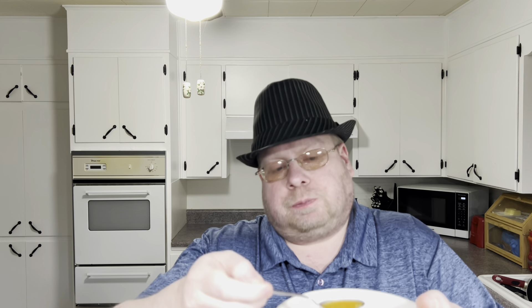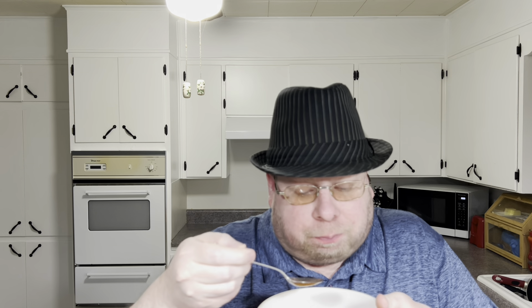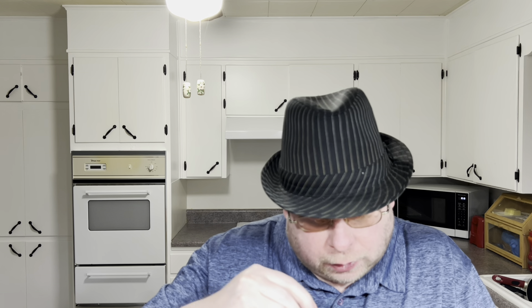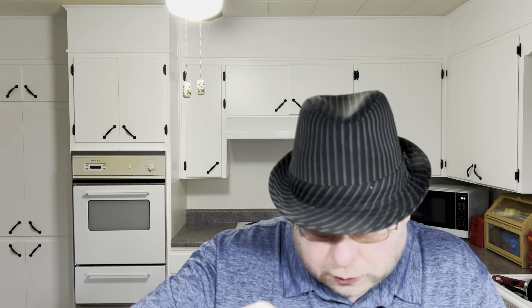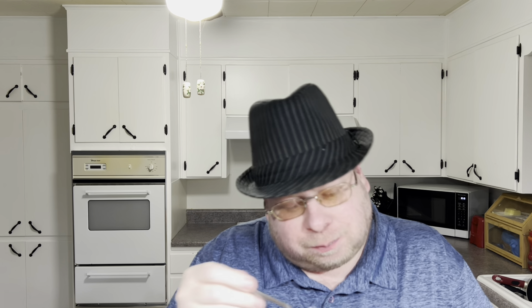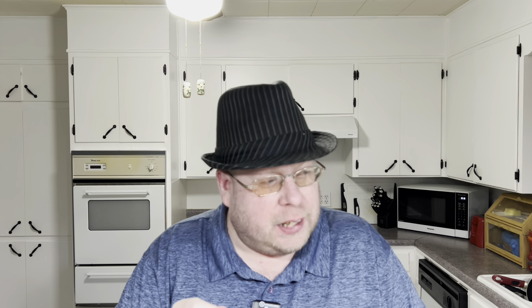I'll try the broth by itself. And there's a chicken flavor going on. I think there's carrots, celery — is there chunks of onion in it? Not sure, should be. Try a little bit of the chicken without the juice. Really soft. I'll try one noodle with a little bit of vegetables. I've got two carrots and a noodle. Mmm. Ooh, the heat's kicking in. This is probably going to be super hot microwaving it.